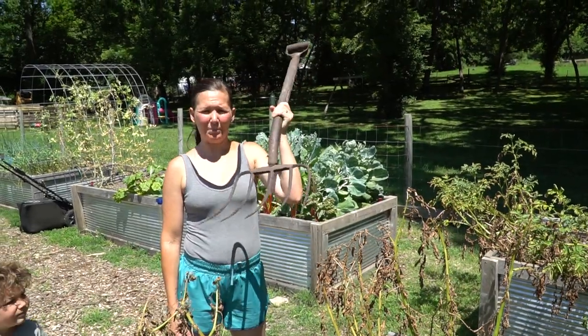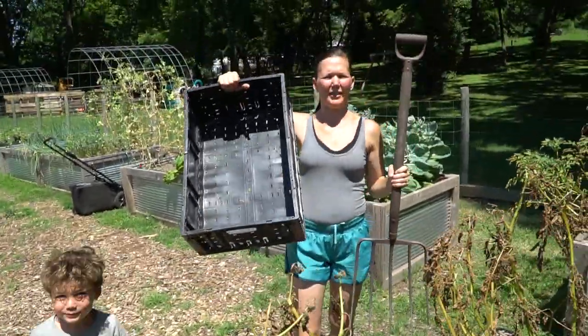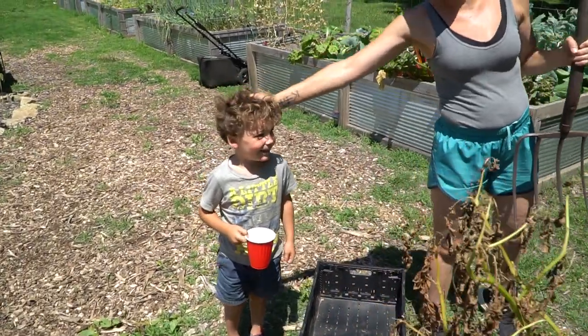All right guys, what you need is a pitchfork, some hands, and a storage container — we're just using this basket here. And a helper. Helpers are great. You're going to help, buddy?